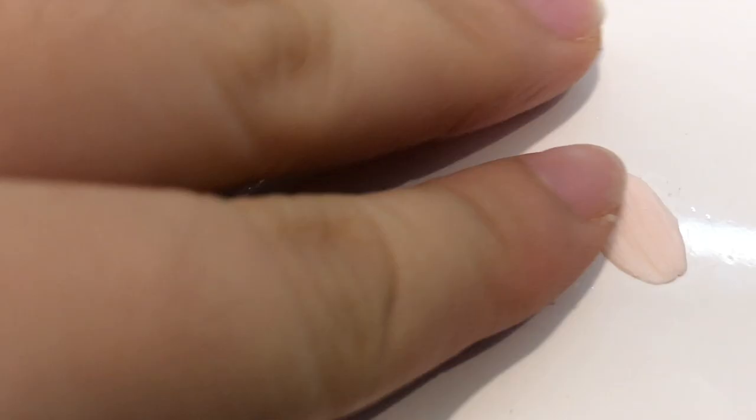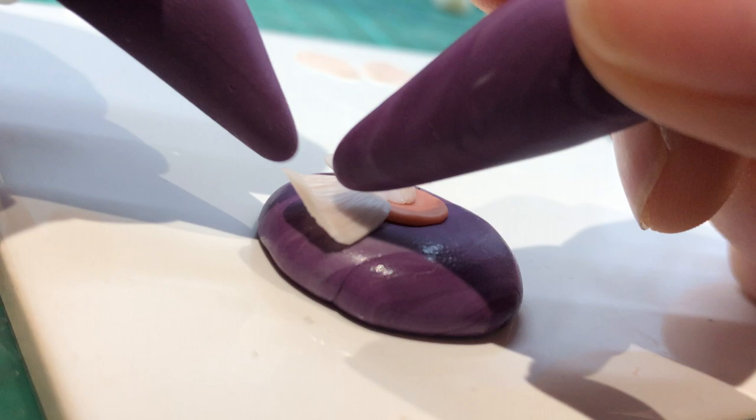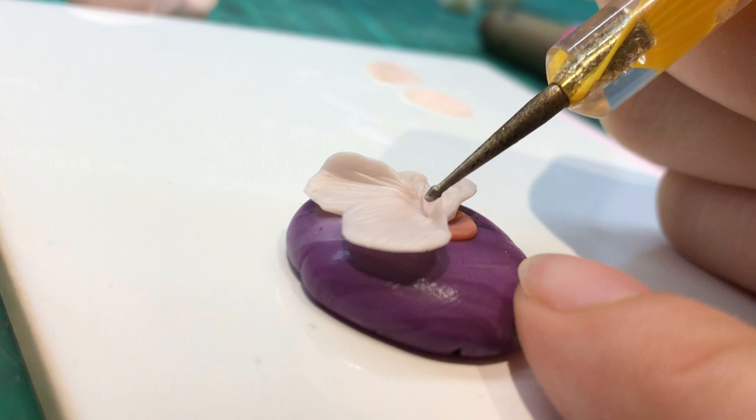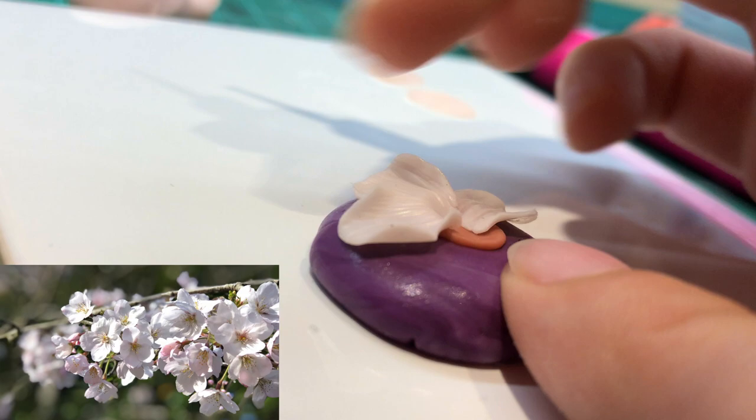Now for the assembling of the petals. I've changed the angle of the camera because I felt it's a lot easier to see what I was doing. I'm using two silicone tools which I have made from silicone putty in order to curve the shape and place it according to how I see the reference picture. I noticed that the petals tend to be pinched towards the centre, and because of the way I took the picture, the wind was blowing the cherry blossoms, so a lot of the petals were blowing inwards.